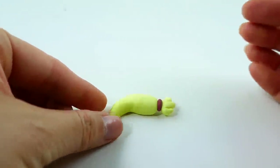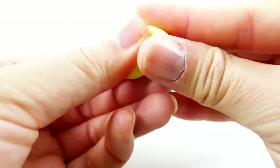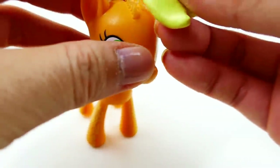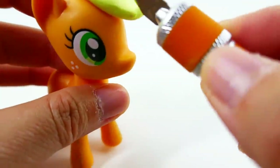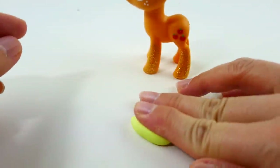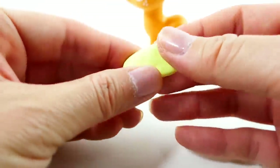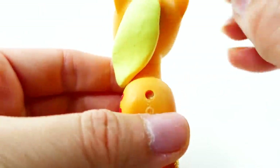For Applejack's mane, we're going to take a round piece and flatten it out a little bit and make it into a teardrop. Once we have the shape we want, we can put it over Applejack's head. Because this is a split pony, I'm going to cut the mane right down the middle of the head. For the other part of the mane, we're going to take a log and shape it and then place it along her neck, and we're also going to fill in the gap with extra clay.